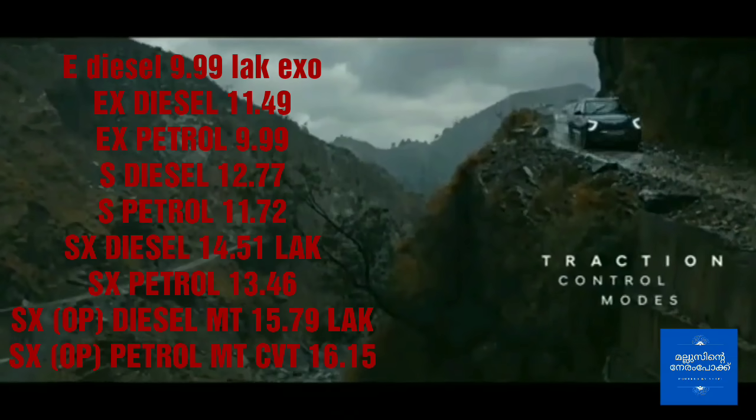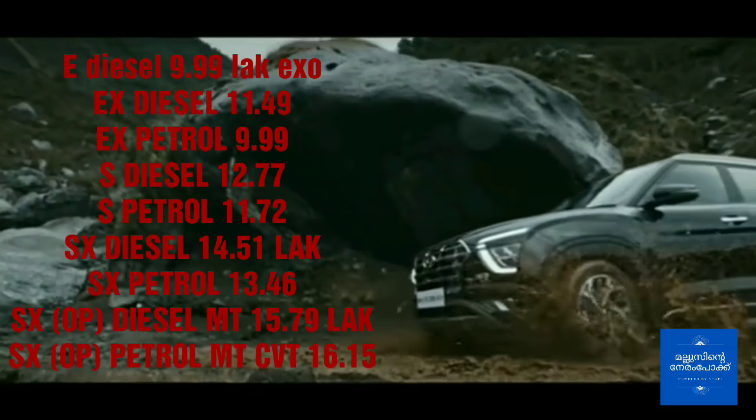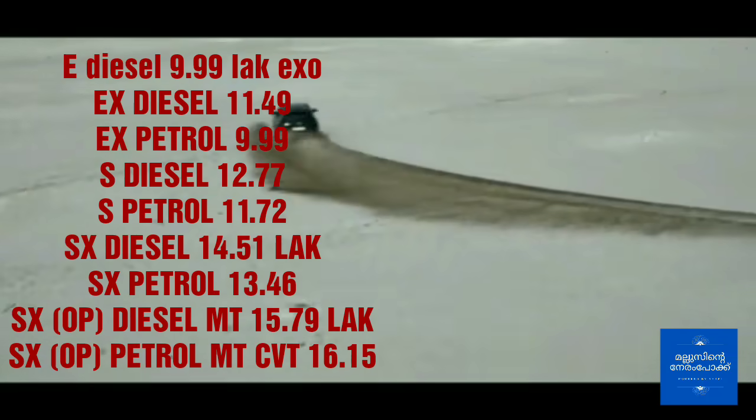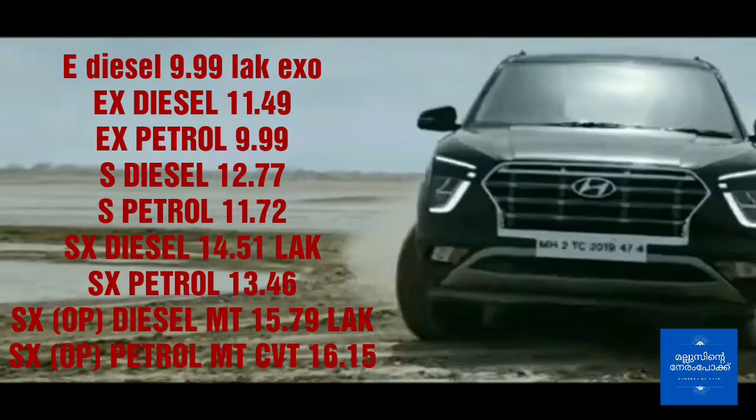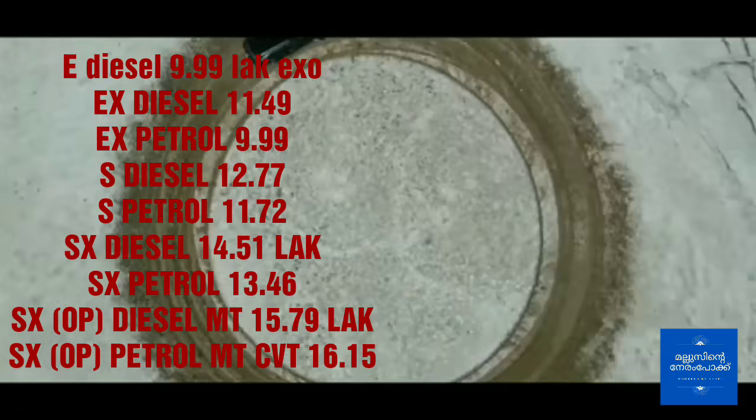The mileage of the company-certified figure is 21.4 km per litre. Service costs are 3.50. The ex-showroom price of the base variant is 9.99 lakhs.